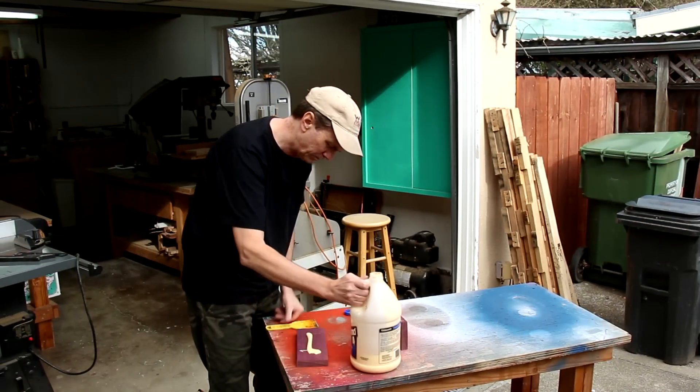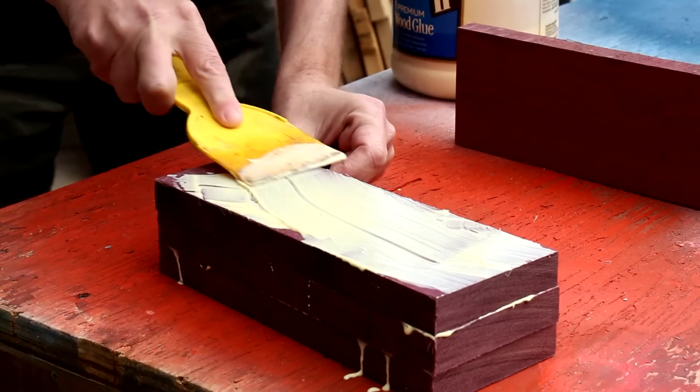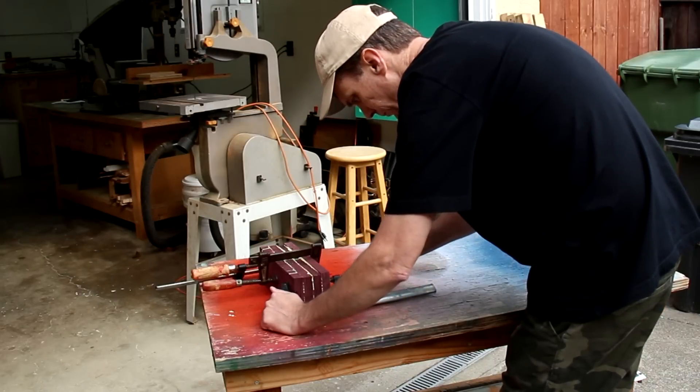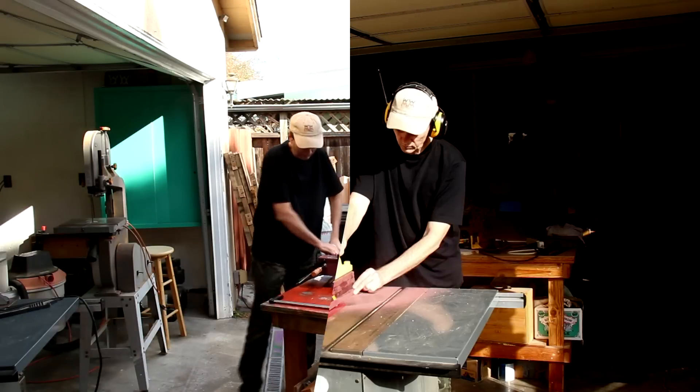I'm gluing these 10-inch long boards into a block. And with that block dry now, I can square it up.